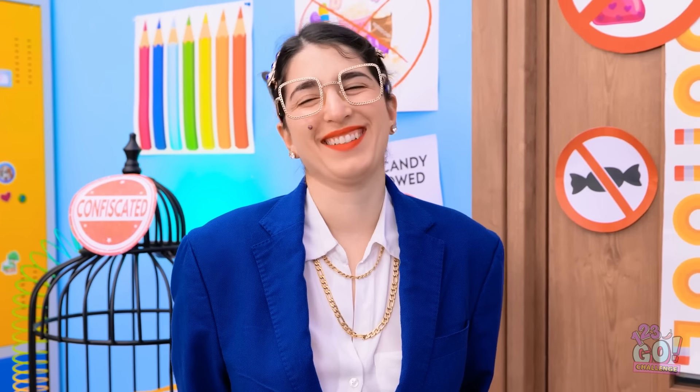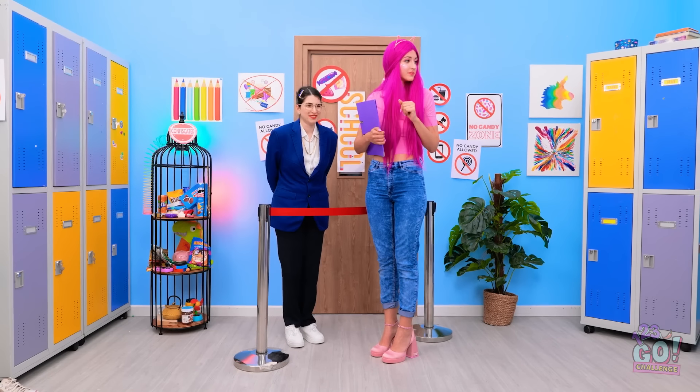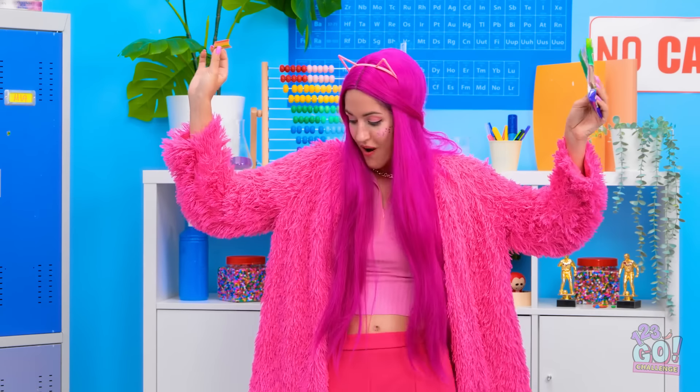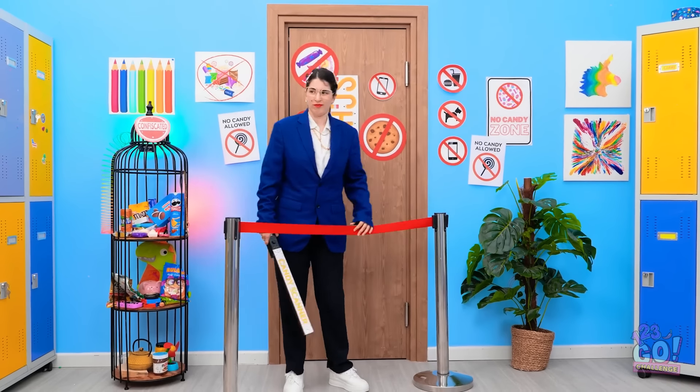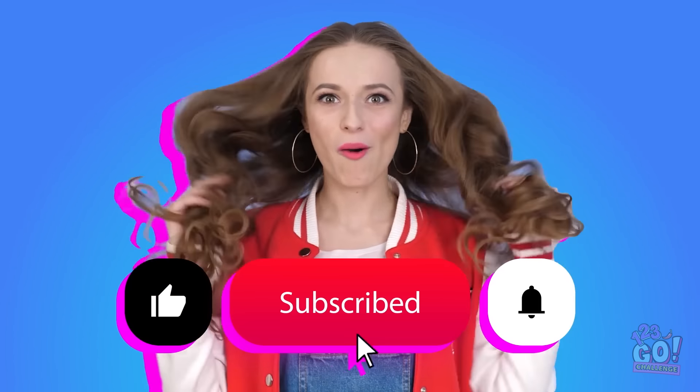When the rules say no candy, we say break the rules! That's why we've come up with these ingenious ways to sneak your snacks into class! What's your best way to hide your candy? Let us know in the comments below! Remember to share this video with your friends and don't forget to subscribe to our channel for more great videos just like this one!